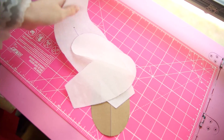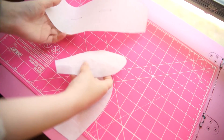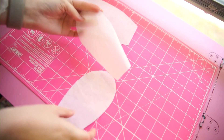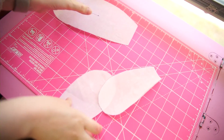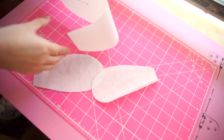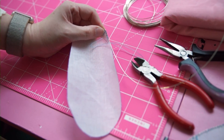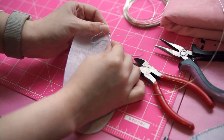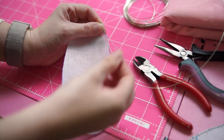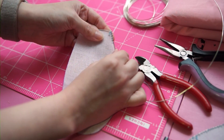Once your pieces are cut, it's real tempting to want to iron them, but the heat will burn the stiffener in the buckram, so don't worry about the bends — the next step will take care of them. Along the edge of each piece of buckram, we're going to whip stitch a piece of wire. All you have to do is bend the wire into shape and stitch it down. Don't worry if it's not pretty, because this too will be covered.